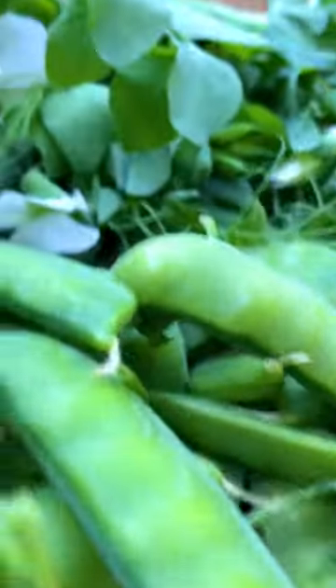Use a trellis to support your plant and harvest often to encourage production. Young shoots are also edible. If you're short on space, peas do well in containers.